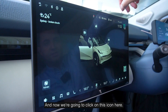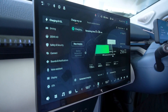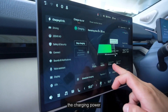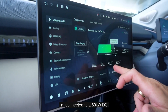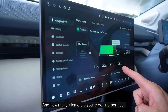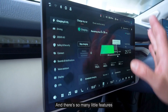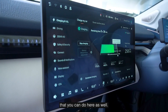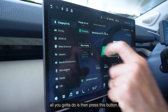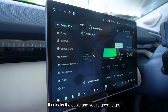We've plugged it in and now we're going to click on this icon here, which takes us to the charging screen. As you can see, the current being delivered is here, the voltage, the charging power. I'm connected to a 60 kilowatt DC, so it's just getting over 50 — almost 52 kilowatts — and you can see how many kilometers you're getting per hour. You can also do scheduled charging, a scheduled trip, and there are so many little features here. When you want to stop charging, all you've got to do is press this button — it stops charging, unlocks the cable, and you're good to go.